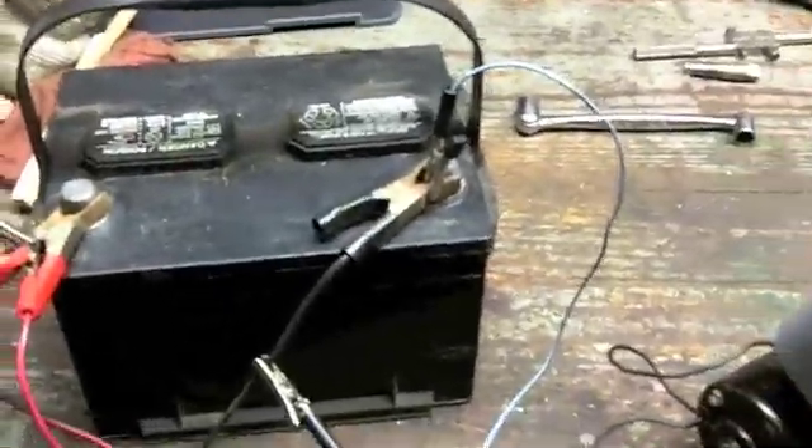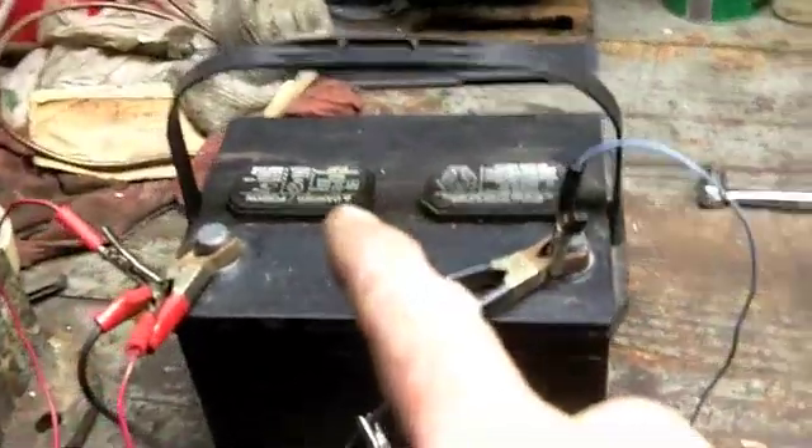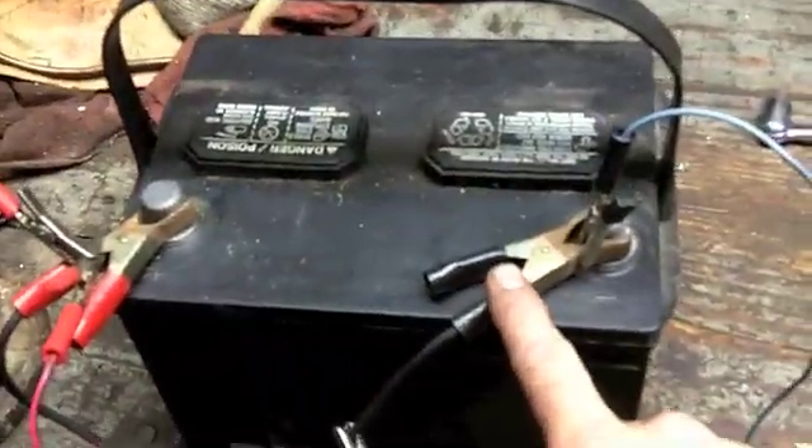I'm going to take you guys along for the first fire-up of the homemade cylinder head. Got the tractor battery in here on the battery charger, so I can make sure it's got enough amperage.